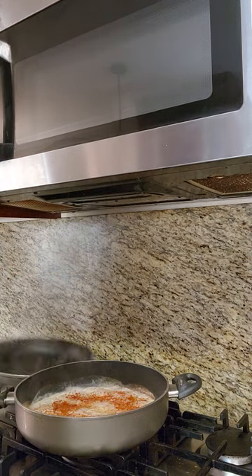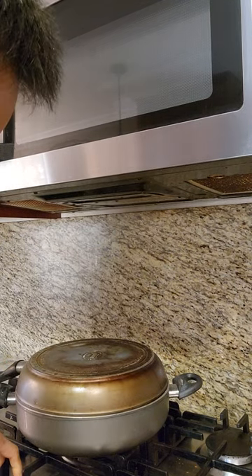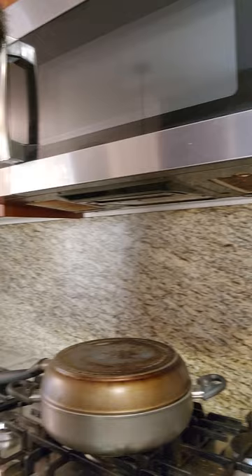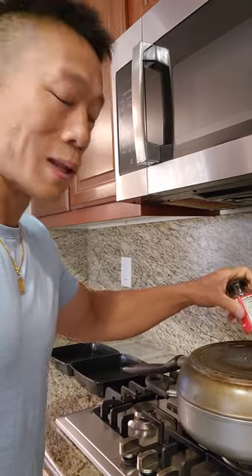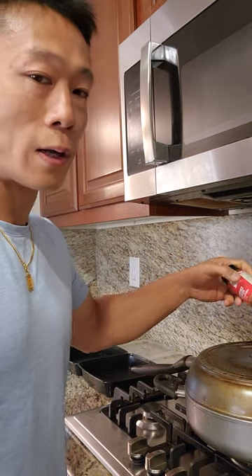If you want to cook it longer, let it steam longer. If you like it soft, cook it for a shorter time. It's the easiest way to cook eggs — it lasts for about a week and it's better than cooking it every single time you eat.